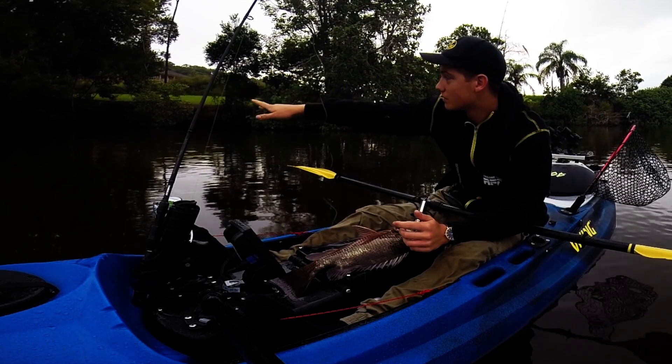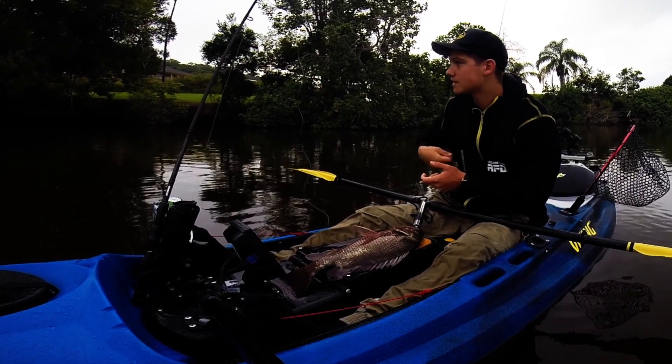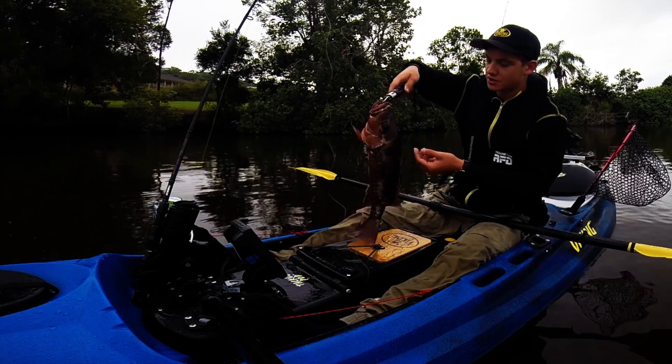Just casting along the structure along the edges here. There's a bit of a rock wall. Just cast up hard against it, slow wind, and this guy just came out and crunched it.